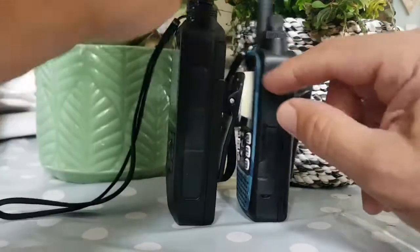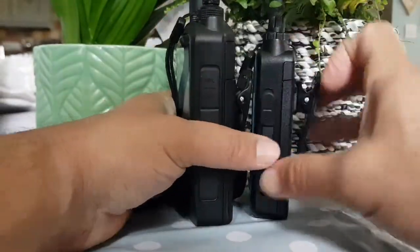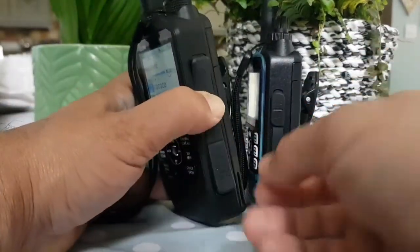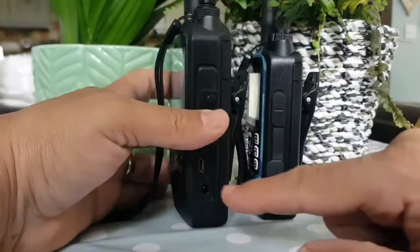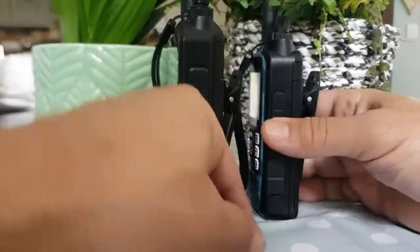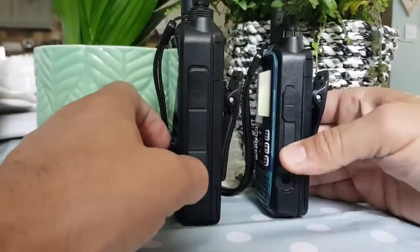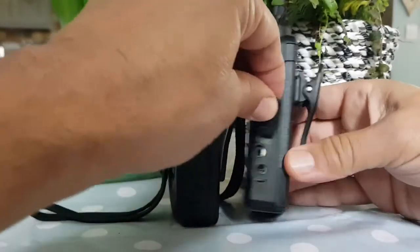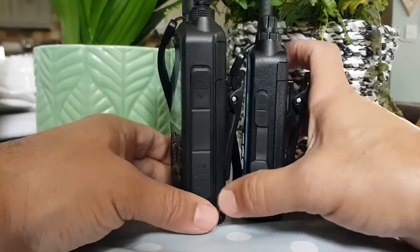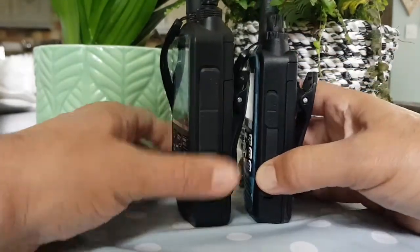On the other side, both radios have speaker and mic connectors. The key difference on the ID-52 is a micro USB port that handles both charging and data. The 52 also has Bluetooth and a DC charging port. The ID-51 Plus 2 has a connector for the OPC-2350 cable.